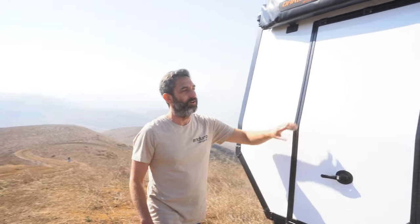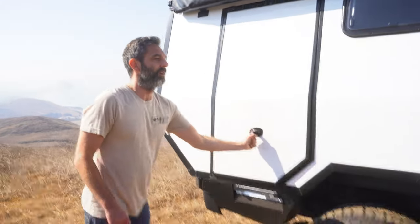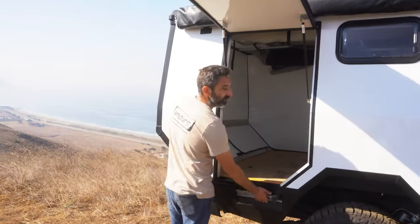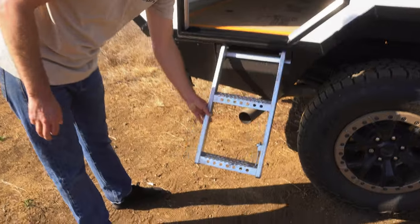We have our standard gull wing entry door here as well, which pops up. And then down here we have our slide-out that integrates and locks into place — super easy and convenient.